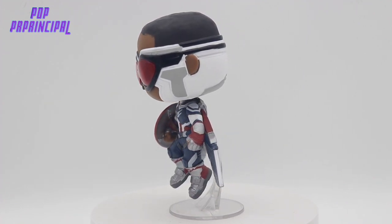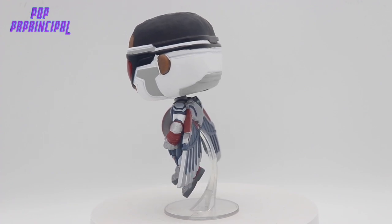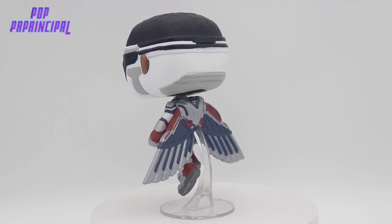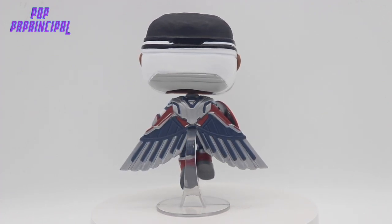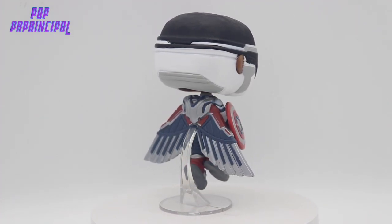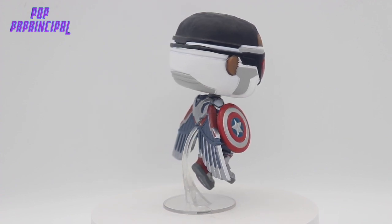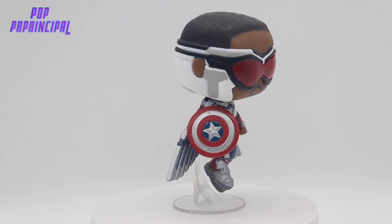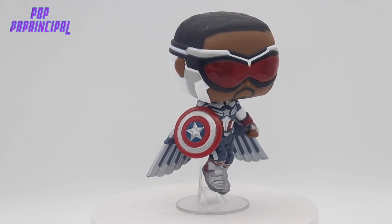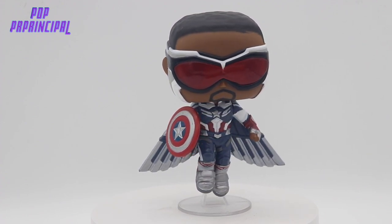I'm really hoping this movie is good. Marvel needs some good movies at this point based on the last couple of years. I really enjoy this pop — I'm glad I got it. I've had it for a while. I feel like you can find it for a decent price at this point, being that it's been years since the show came out. If you guys are interested, definitely look for it on Amazon and eBay for a decent price.